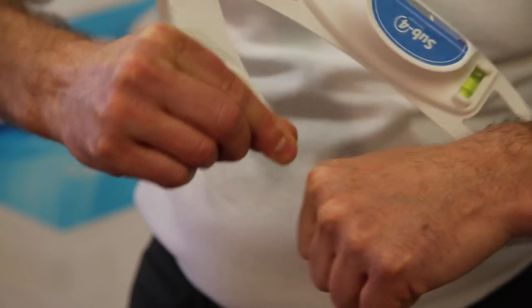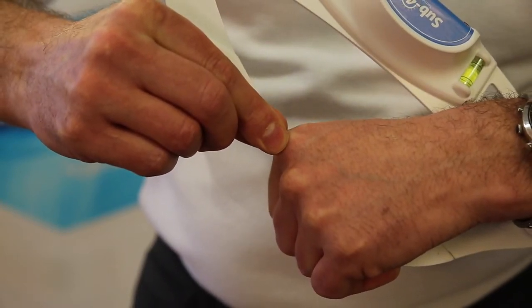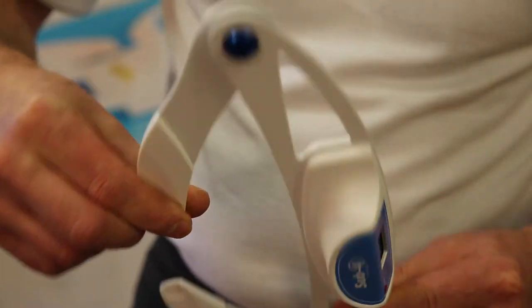The DPI can measure all kinds of widths of the pelvis, and it's actually your fingers that touch the bony prominences on the pelvis before taking a reading.